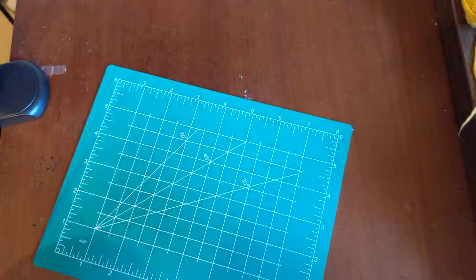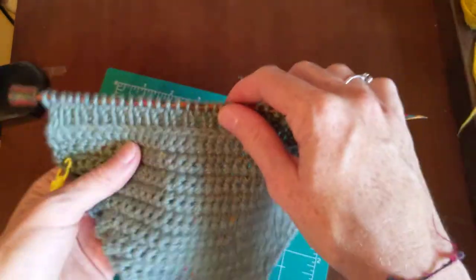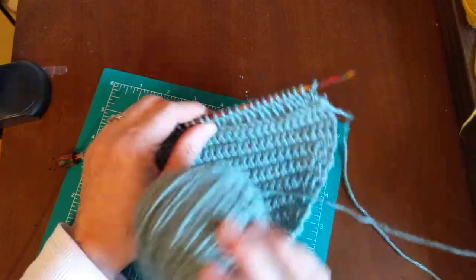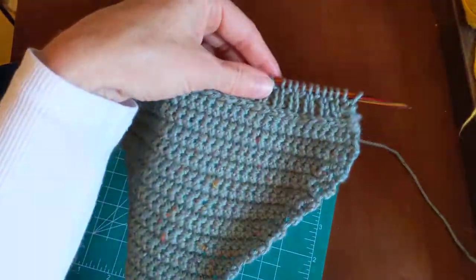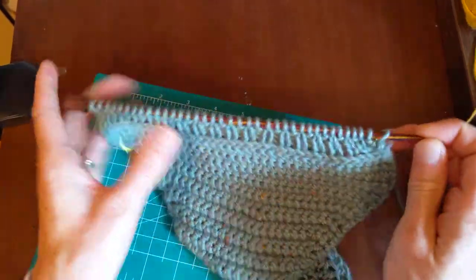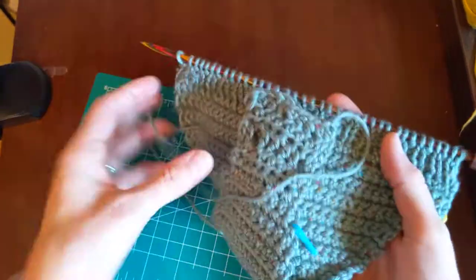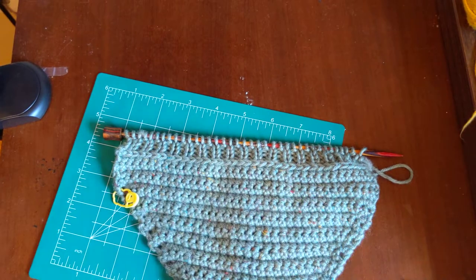Before you go, I am working on creating a onesie tutorial. This is the onesie I'm working on right now — I started with the Tweet Indeed yarn. I'll be putting the tutorial up pretty soon once I finish it, and you'll be able to make a little onesie for a sweet little baby. This one will be going to my cousin who just had a baby boy. I'm going to do a little ducky on the front. Anyway, I thought I would share that with you. Have a wonderful day and keep on crafting!